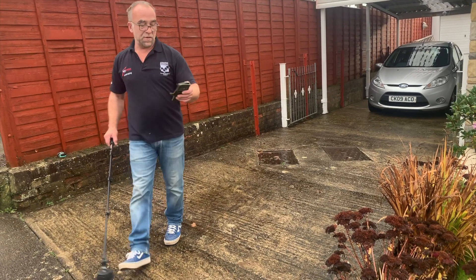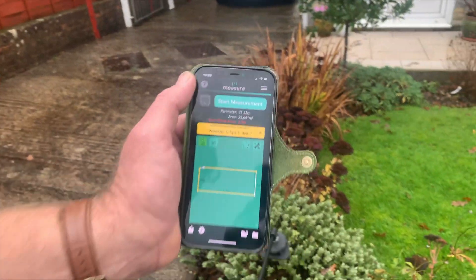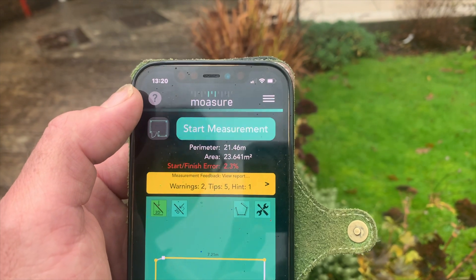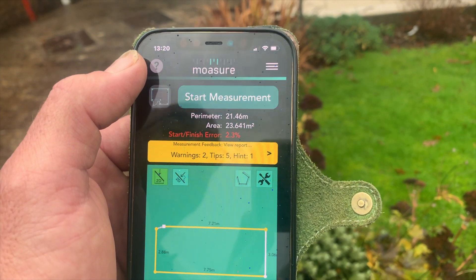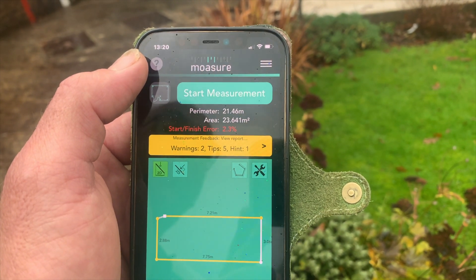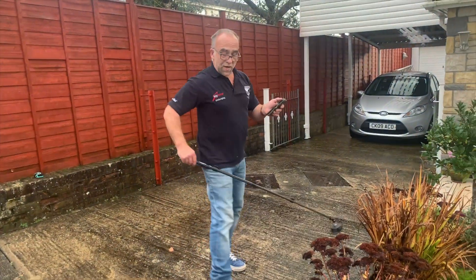Measurements are finished, so I'll bring this over to the screen now. The main information I really needed was the perimeter and the area. It does give you warnings, tips, and hints — I do have a couple there. I have a start-to-finish area elevation of 2.3%, but that's no big deal.